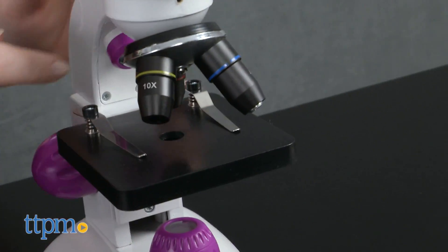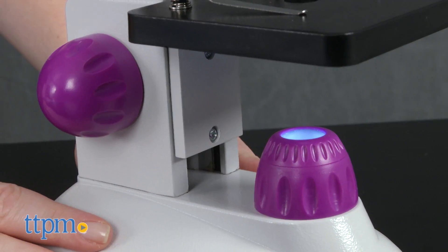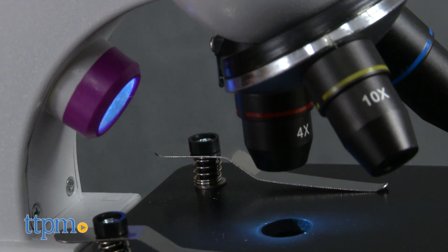It has a 10x magnification eyepiece and 4x, 10x, and 40x objectives. It also has dual LED and blacklight illumination, along with dual focusing knobs.